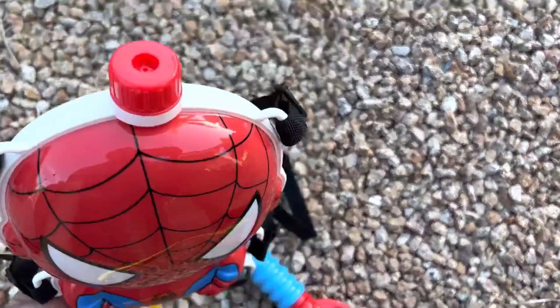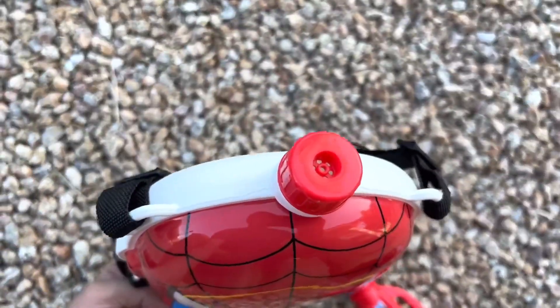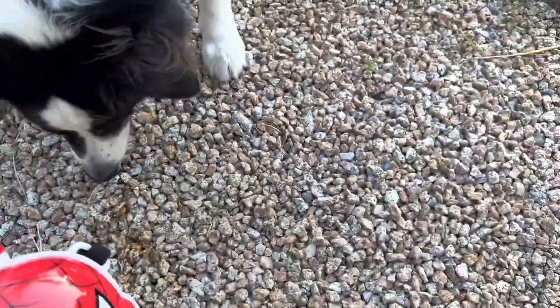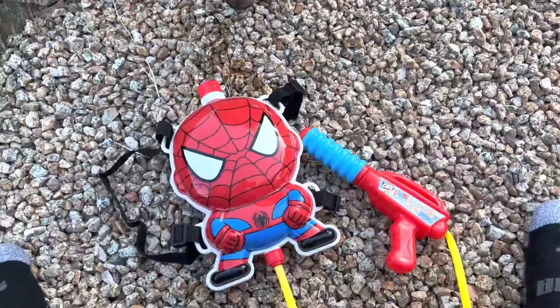There's no leakage at the top — there are some holes so if you want to just drain out some water you can too. Yeah, it works great. Thank you.